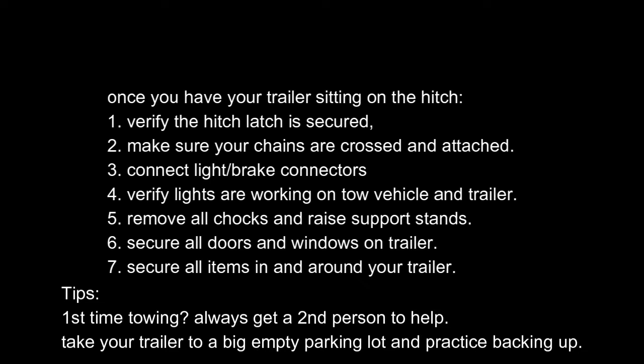Remove all your chocks and jack stands and secure those. Make sure all your items are safely secured inside and outside your trailer, then verify all your doors and windows are closed and locked. Double-check everything before you tow. If you have any questions, please leave a comment below and I'll try to answer them. Thank you for watching — don't forget to like and subscribe!